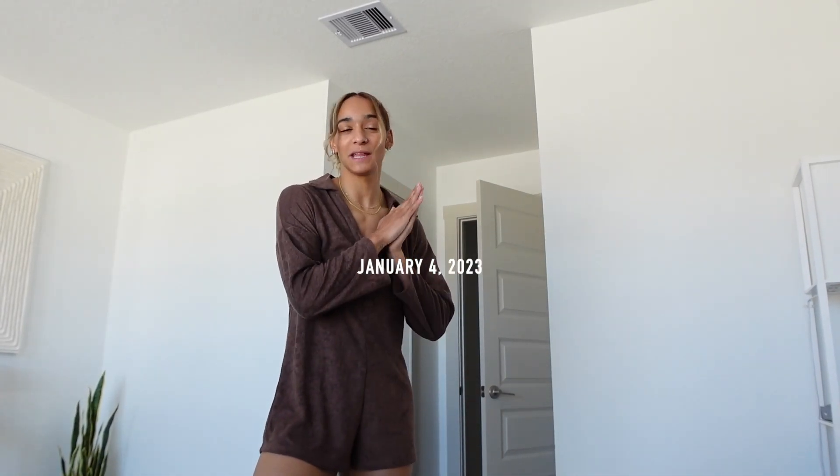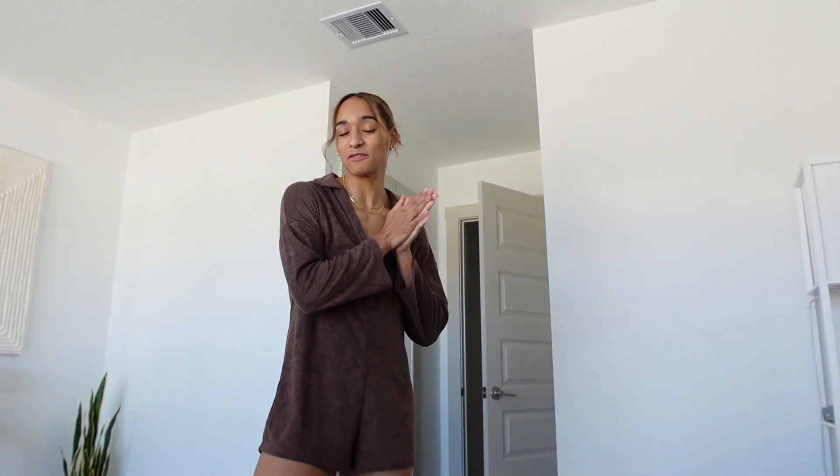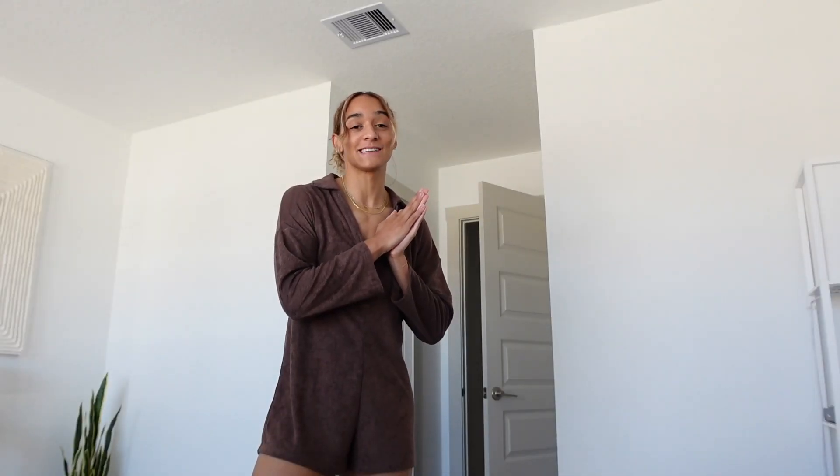Good morning, you guys. So I was completely ready to head to the gym this morning. I had my outfit picked out and everything, but my legs are in shambles and I think it's because I didn't work out over Christmas and New Year's at all. So my first workout back, it was a simple one, but oh my gosh, my quads are literally so sore.